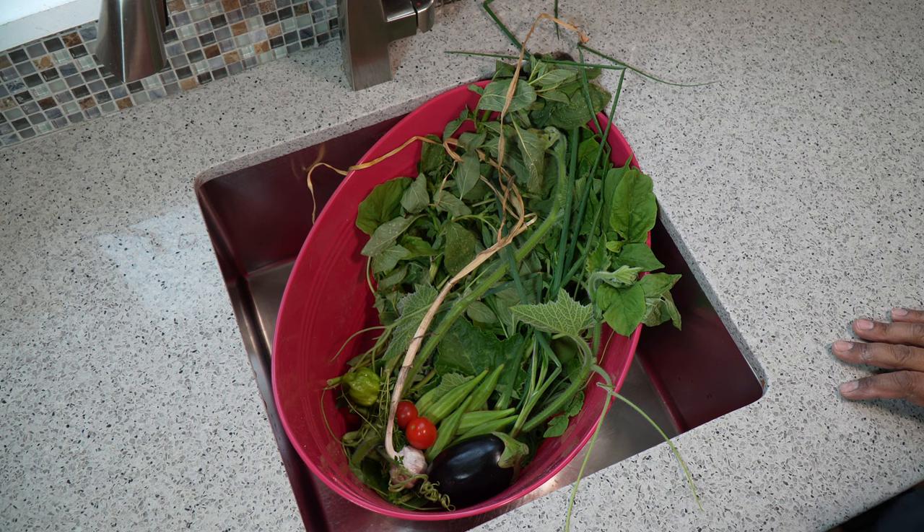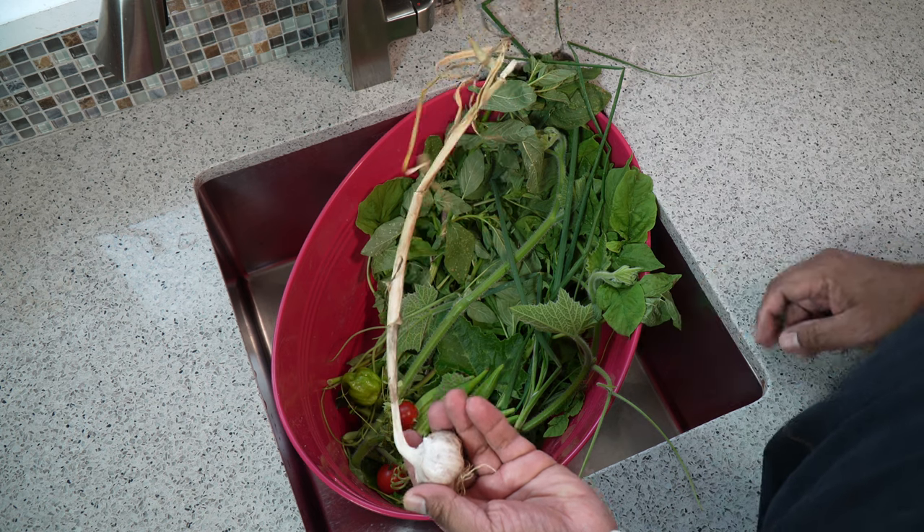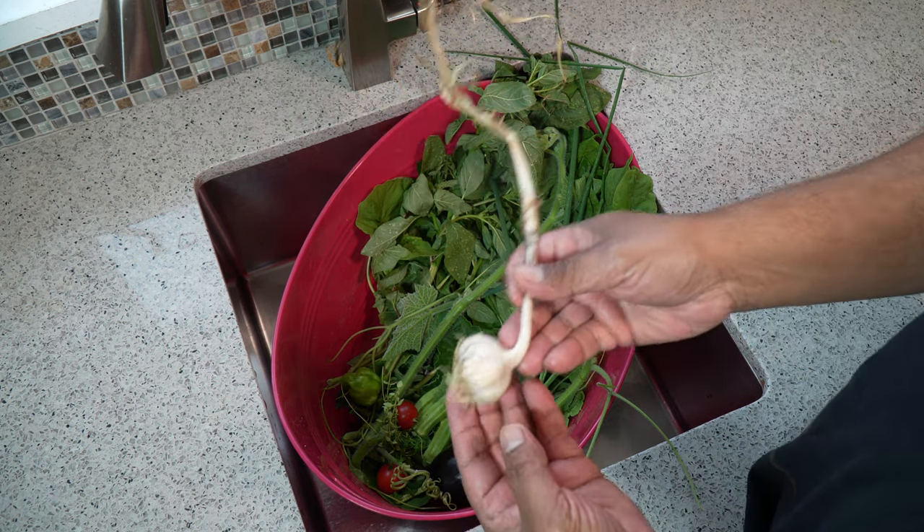While having my coffee in the garden this morning, I realized there's some stuff there I can put together to make a nice little Ital stew for lunch. While the garlic was harvested about a month and a half ago, it's ready for use now, so I've got my garlic.